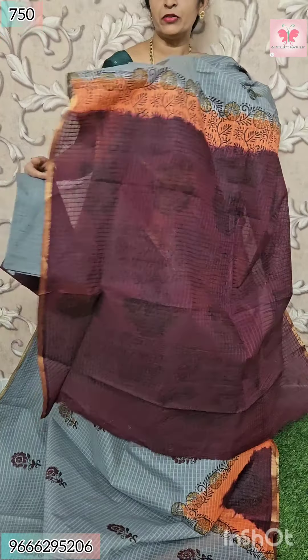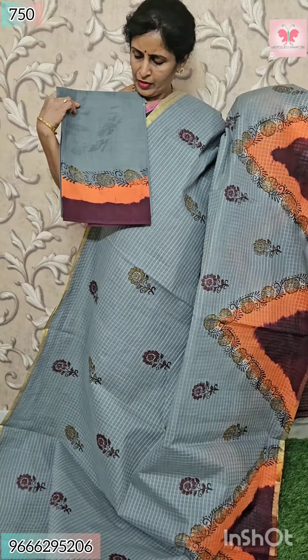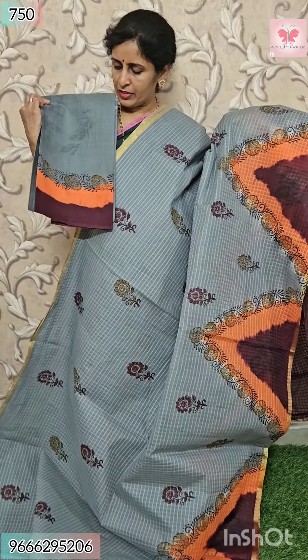Dark maroon adjustment, black color. Here is a blouse — blouse color. Hands double border. Price $7.50.